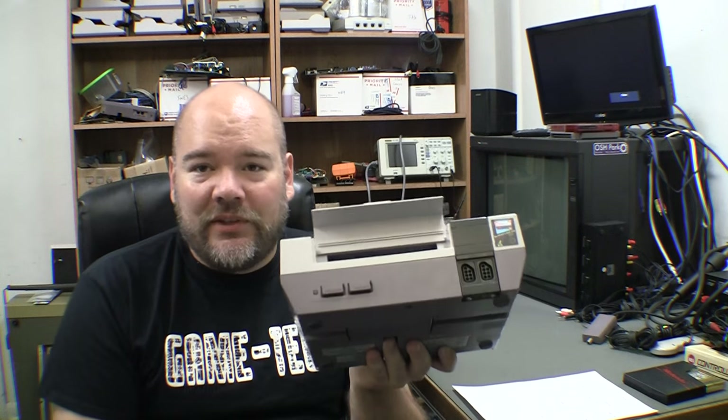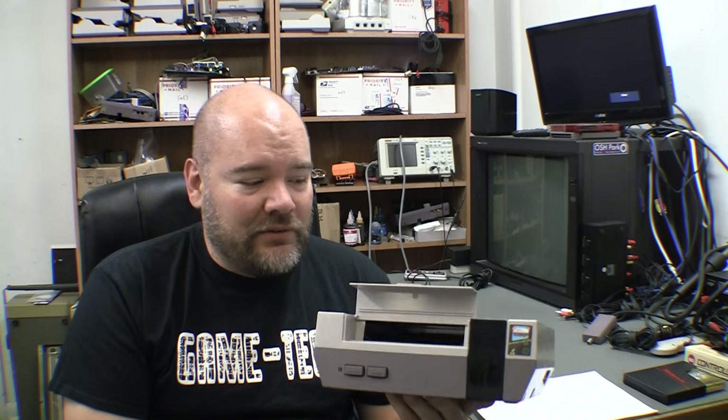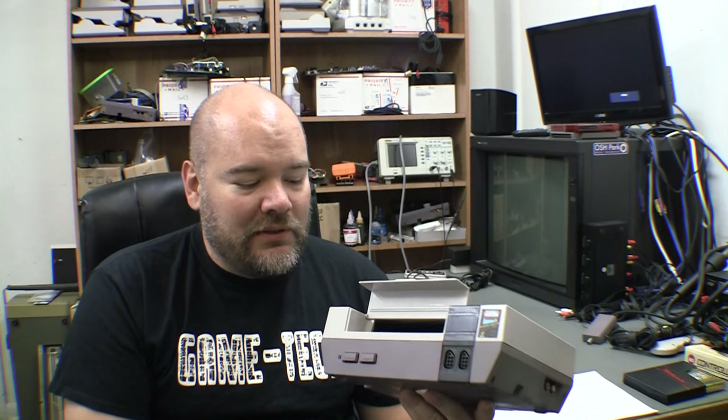They even took it a step further and had somebody make a brand new connector to fit on it. I have not opened this up, I have not plugged the game in yet. But from what I've seen, I think it's going to be a big winner. I don't know that there's anything patented on this, and I don't see any reason why somebody couldn't come and copy it and do their own, honestly.